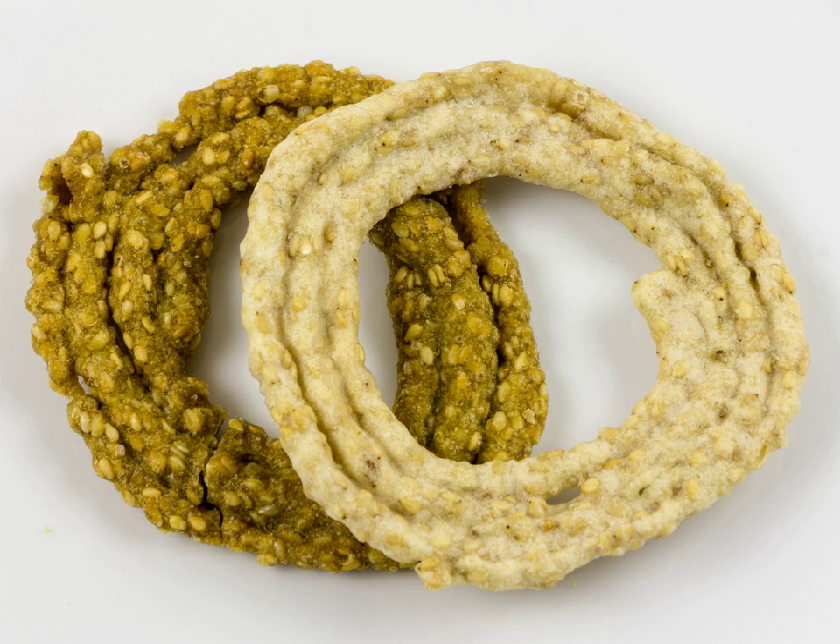Sakanalu, also called Chakanalu in Telugu, is a special type of snack prepared in the northern region of Telangana, India. It consists of concentric circles made of rice flour dough, fried in oil. It is prepared during the Makar Sankranti festival. Sakanalu are also given to the groom's parents by the bride's parents to distribute among their relatives and friends.